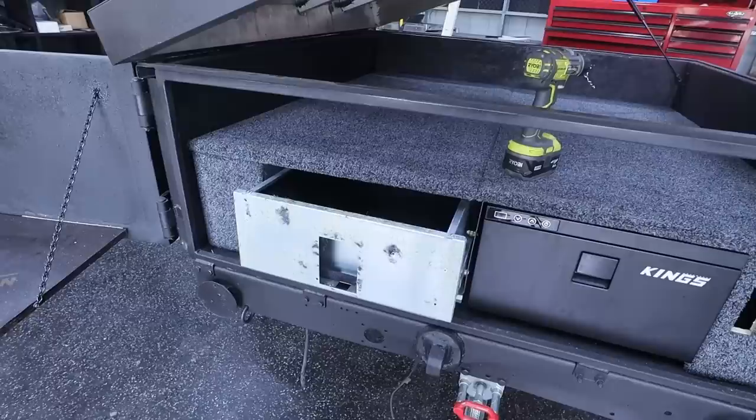The carpet definitely didn't match, so I've just pulled the carpet off this. I'm going to trace it up and chuck our own carpet on.